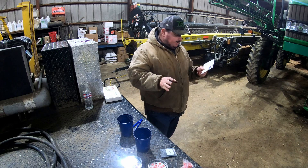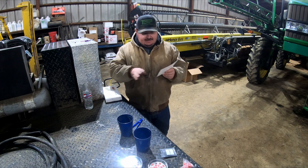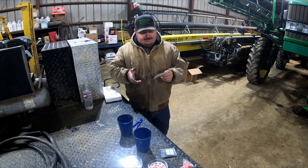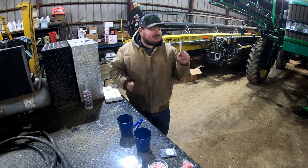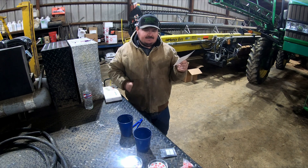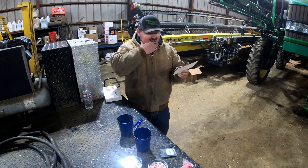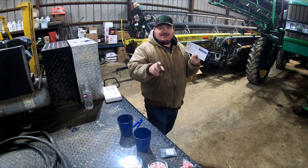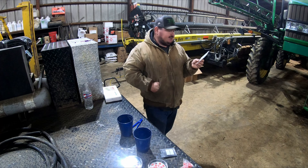Now what I've got to do is put these in a dark spot — you want to have room temperature of about 70 degrees. I would like to do a cold test out here in the shop to simulate cold, wet, early planting conditions. Every day we've got to take these out and put two milliliters of water in each container, and I will bring y'all along when we do that.